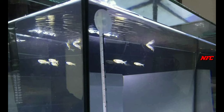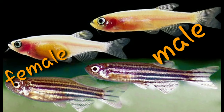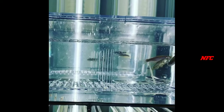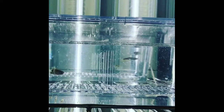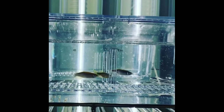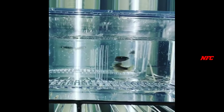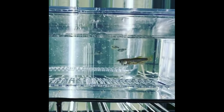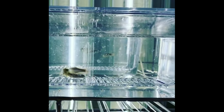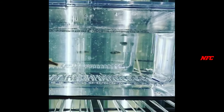This is the female and male. The female breed and male breed can be identified. The female breed has a larger belly, and this is the male breed.